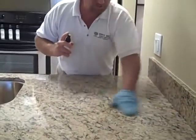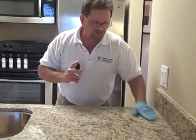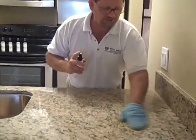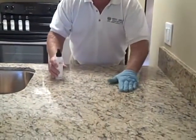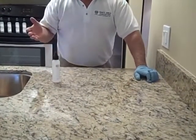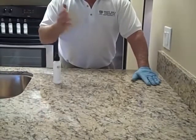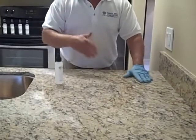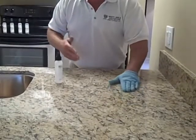You will see on a light colored stone it'll start to turn dark, which it's starting to do now. And with your gloved hand you can actually feel any dirt, caulking, epoxy left over from the installation of your granite or just from everyday use.